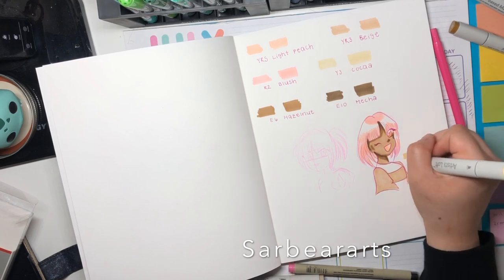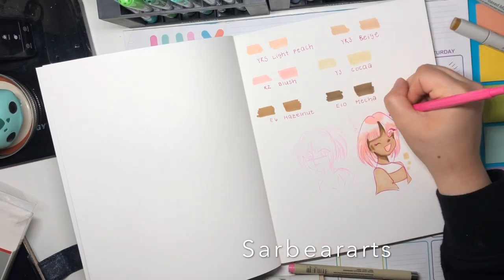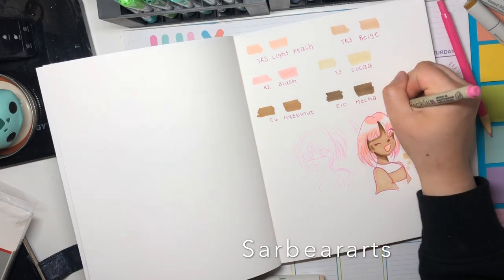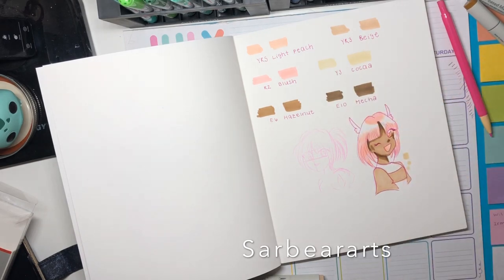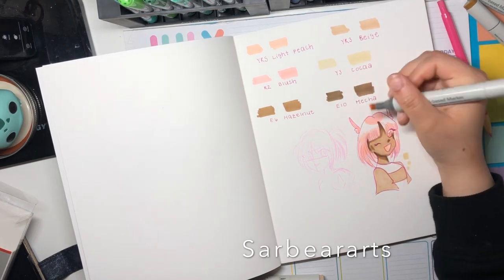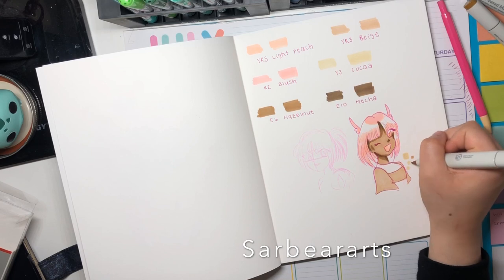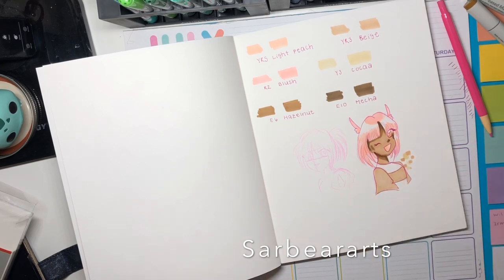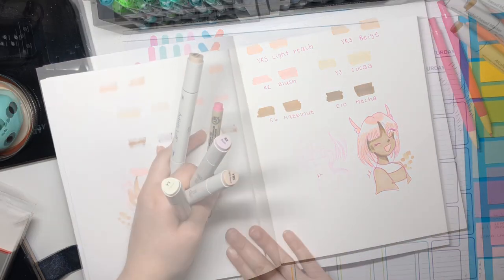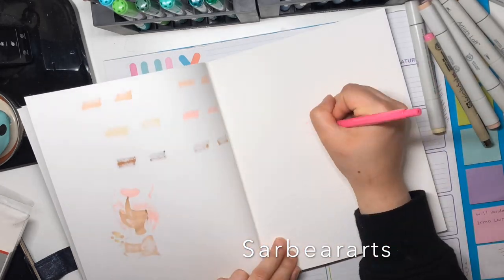One of the colors is called Mecca, and I think that kind of inspired all the little shards in the background and her little winged ears or something. I kind of just made her a Mecca angel type of girl, and I just really liked that idea and wanted to keep going with it. In the final illustration, I kept her and made a better rendition of her, and I think it actually came out pretty good.